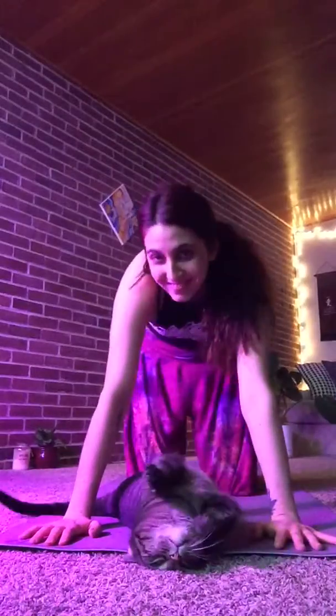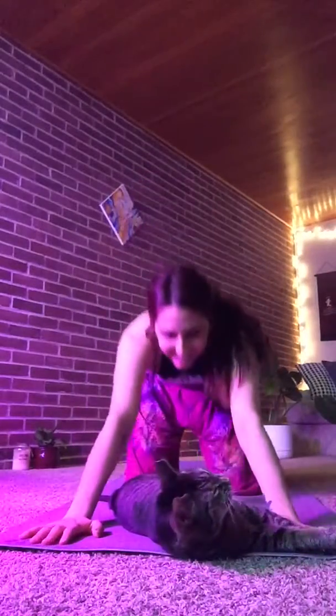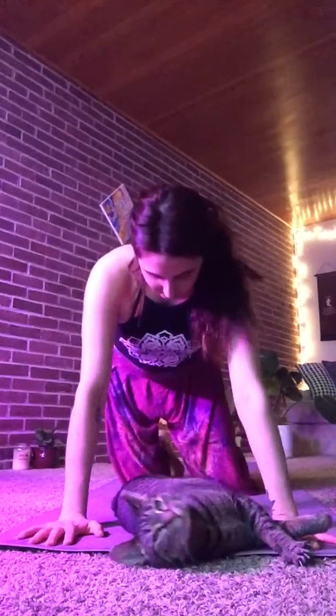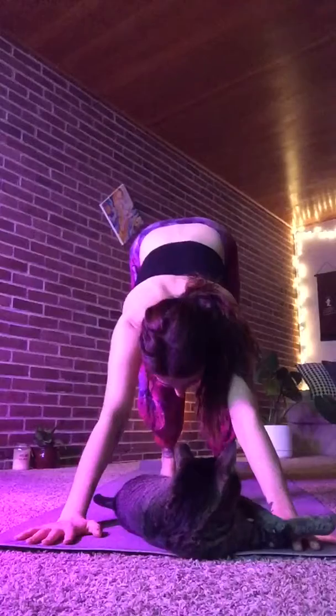We're gonna tuck our toes on our mat, make sure your hands are really pressed down deep. Take one more inhale here, and exhale up and back, put those hips up towards the sky and really pedal out those feet.